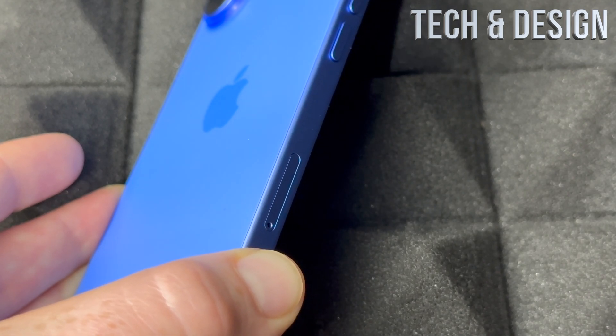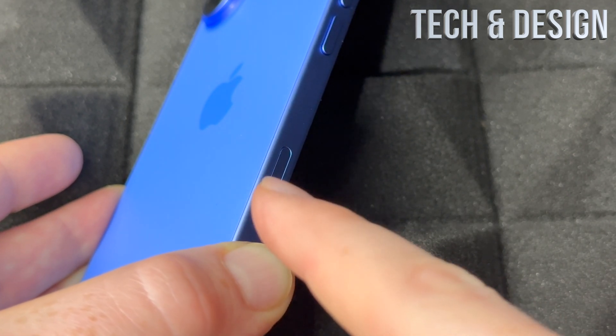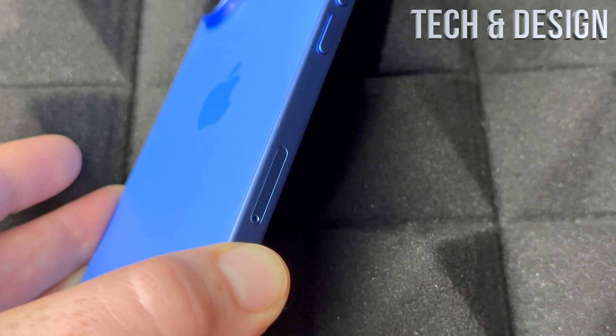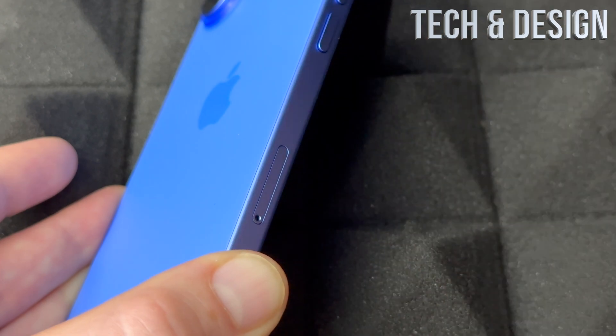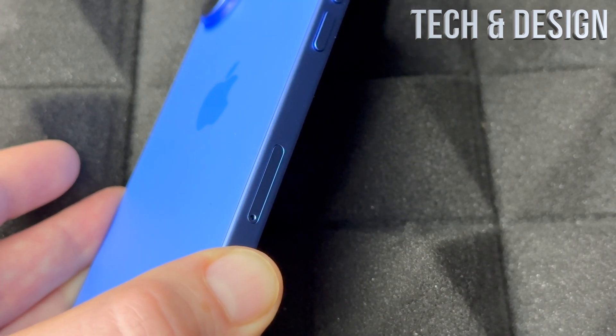Even older generations have the same SIM tray, and it's the exact same way to install or remove it. To take out your SIM card, you would do the exact same thing — just press the tool in, and that would pop out the tray.